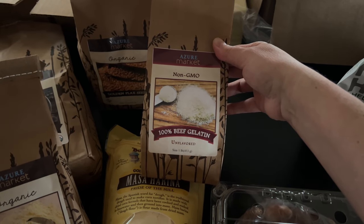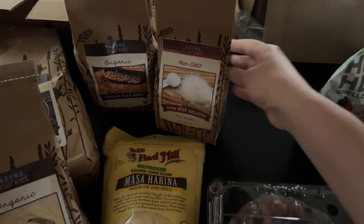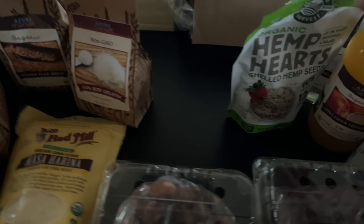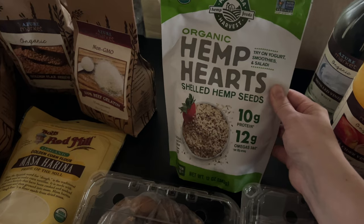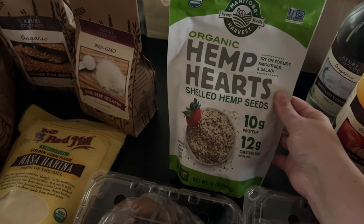I've been wanting to make some homemade jello for Malcolm, so I got this beef gelatin. And then some hemp hearts — for granola, and sometimes I add them to smoothies. Just a nice little healthy thing to have around.